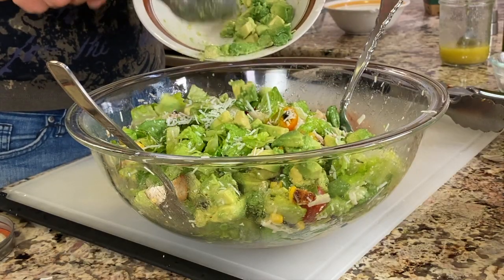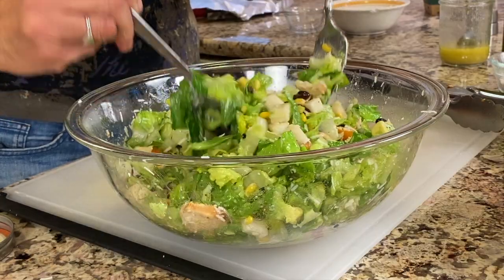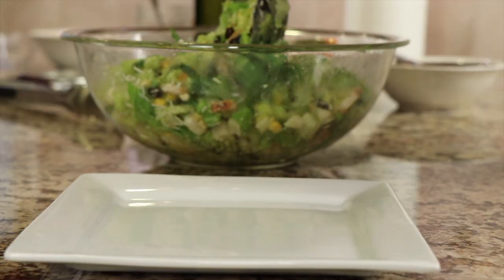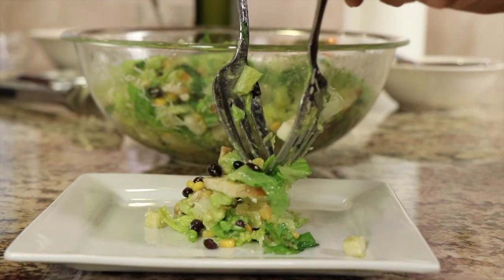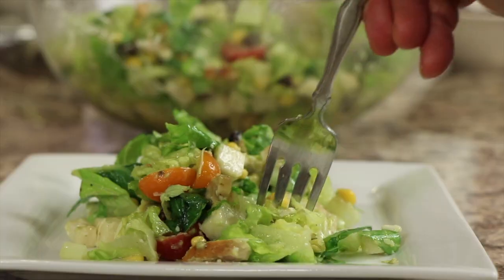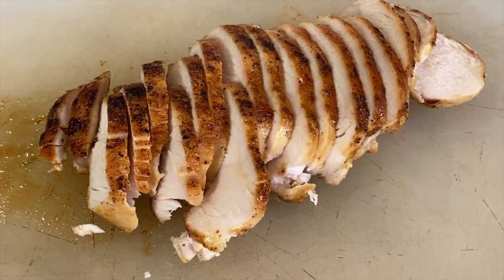Now add the avocado and give it a very gentle toss. Let's give it a taste and serve some up — the dressing is really what makes it. It's nice and light, a little bit of tang, a little bit of sweetness, a nice balance between the sweet and the lime juice. The chicken is very well seasoned — make sure you season both sides because the flavor really comes through, and a little bit of that smoked paprika is just awesome.